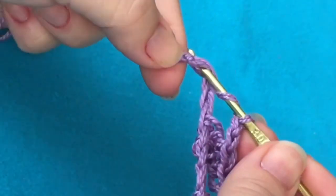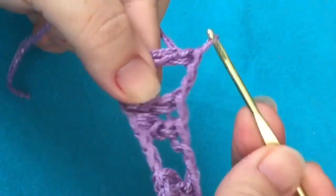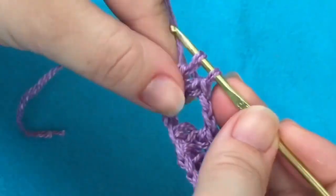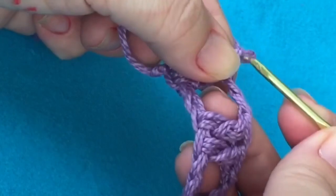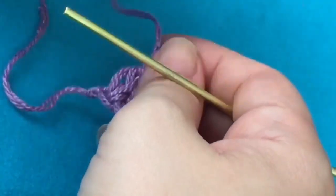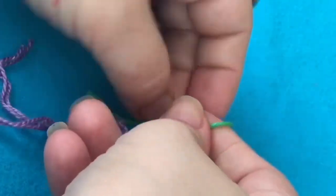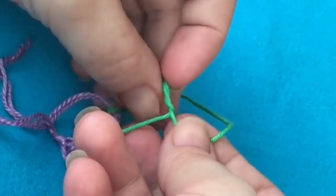Cheguei no meu último ponto. Como sobrou número ímpar pra mim, eu vou colocar dois pontos altos dentro de uma correntinha só. Pronto. Eu posso cortar a minha linha e arrematar. Aí, eu posso escolher a linha que eu quiser.